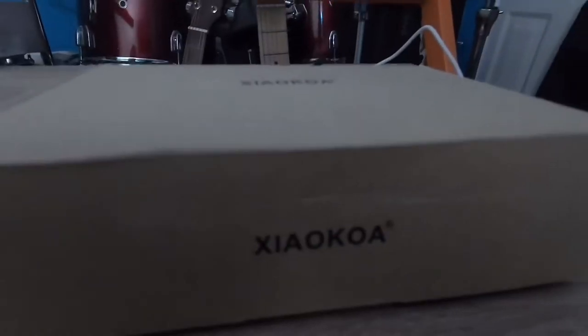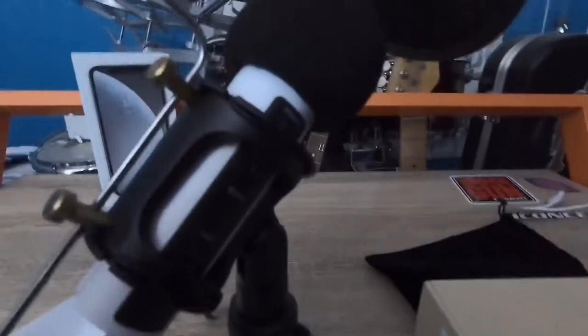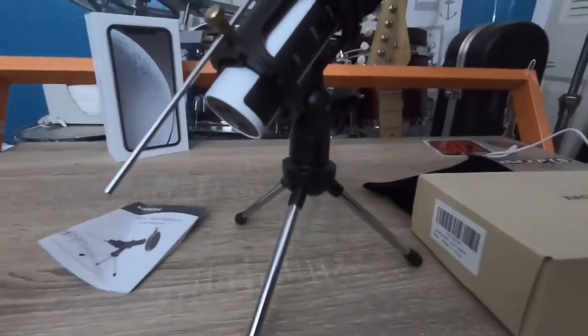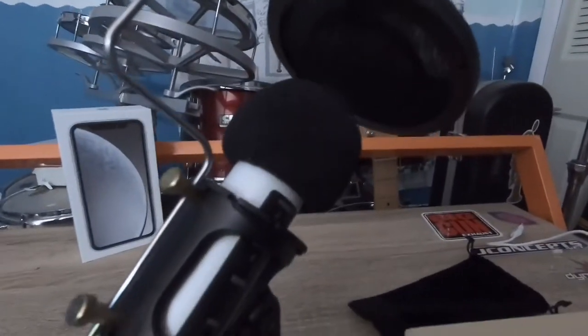Welcome back guys, NextGenRC here, and today I'll be doing my review of the Ziya Oko recording mic. This is basically a $15 mic, but prices do range up to $30 depending on which color you choose.